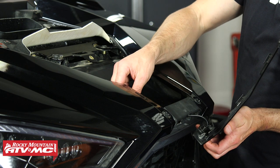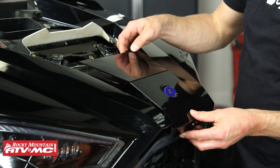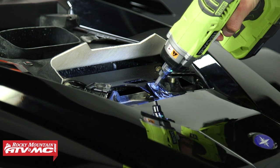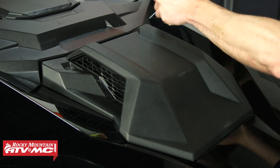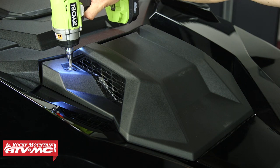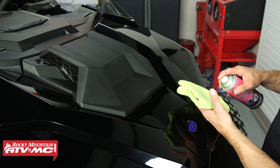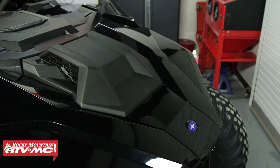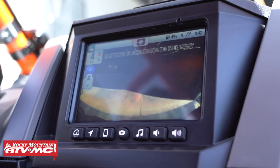With that tightened down, if you want to run an extra zip tie to secure your wiring you can go ahead and do that. Set the front piece back in place, reinstall the screw, install the second panel. I'm also going to peel that arrow sticker off and wipe our fingerprints off — and we're good to go. That's it for installing the Tusk front camera for Ride Command on your Polaris Razor.